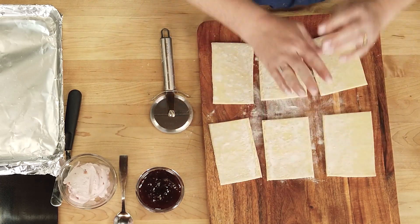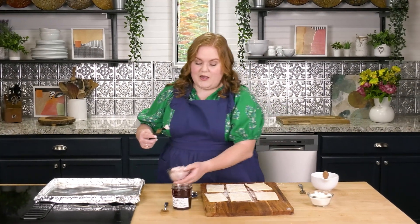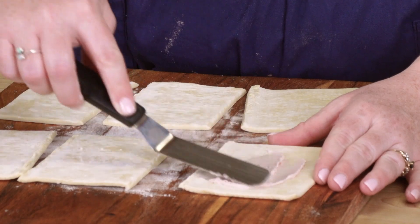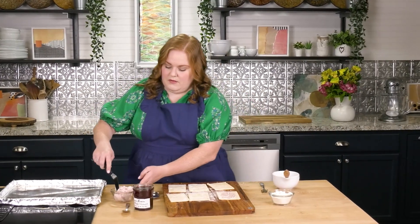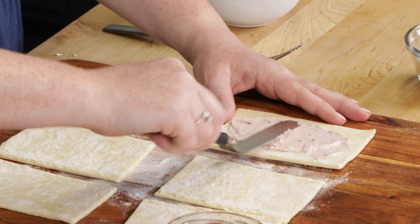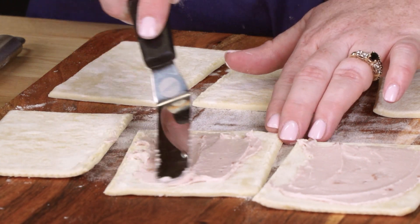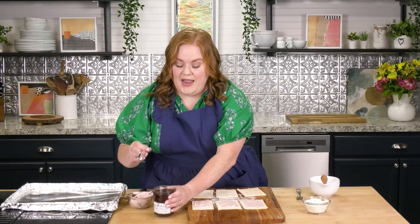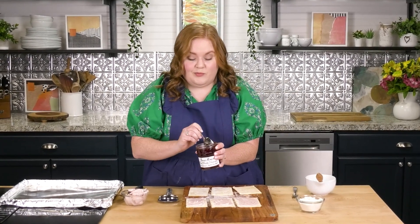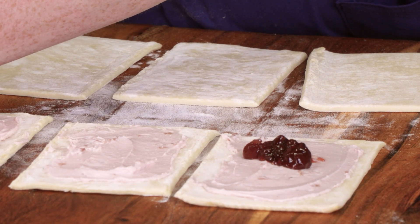I've got my six rectangles and we're going to use some strawberry cream cheese, plus a mixed berry jam. I like a jam for this because it's a little bit thicker than a jelly, which gives you more control and helps make sure it doesn't come out of the pastry while it's baking. You'll use just a couple of tablespoons of strawberry cream cheese — if you're not a fan of strawberry, you can use plain, whatever you want. Make sure you leave a little border so the cream cheese doesn't go all the way to the edge. For the jam, I'm using a mixed fruit preserve — just a dollop right in the center.